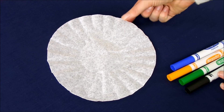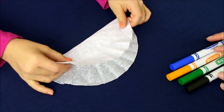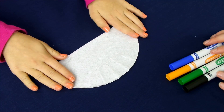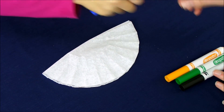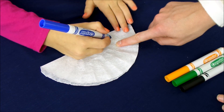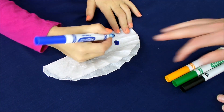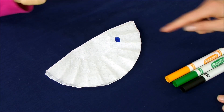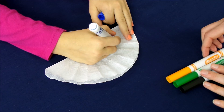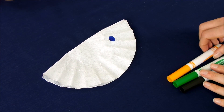To start the experiment, you're going to take a regular coffee filter and you're going to fold it in half. And after it's folded in half, you're going to take your markers, and she's going to take a blue one and draw a circle. She's going to make sure that she colors it in so it's fully colored in that blue color. Okay, there's one.